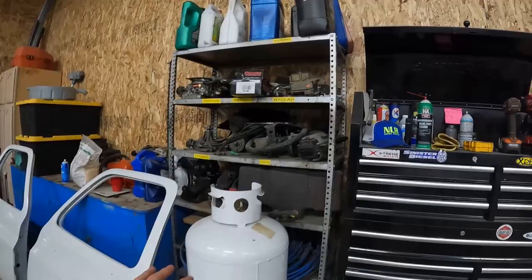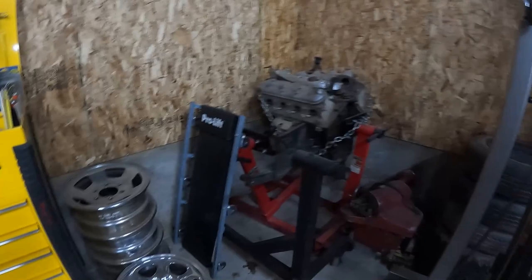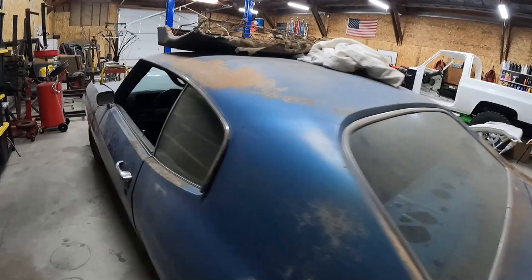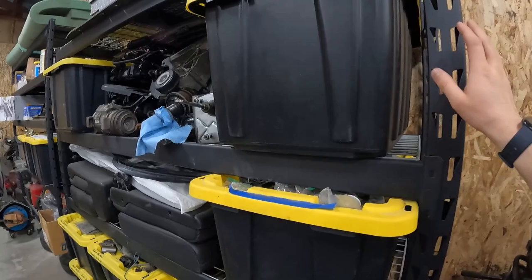Moving on to the rest of the shop — got a shelf here full of Corey's stuff. These are both Corey's boxes as well as the roll-around cart, and this is some of his dad's boxes. Engines, tires, wheels — kind of stuffed over here. Corey's Chevelle — some of you guys keep commenting on this thing. Drop a comment down below if you want to see him post some videos on this when he's working on it. He's going to be starting on it here soon, as soon as he gets some parts that are trickling in. Sadly, due to everything going on right now, it's hard to get parts in, so that's been a battle for him.